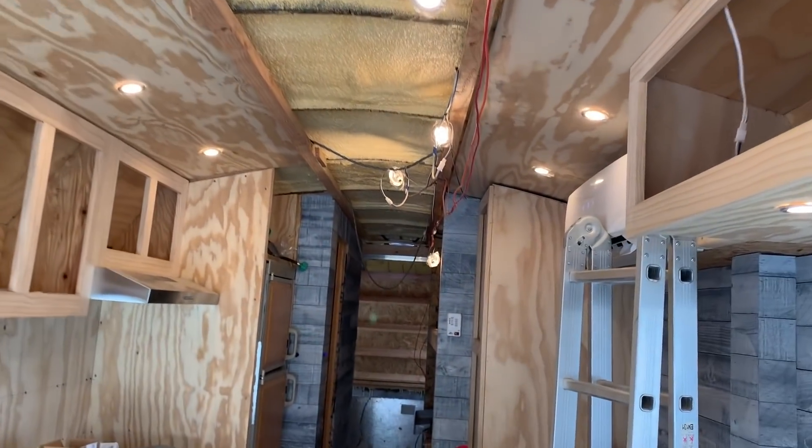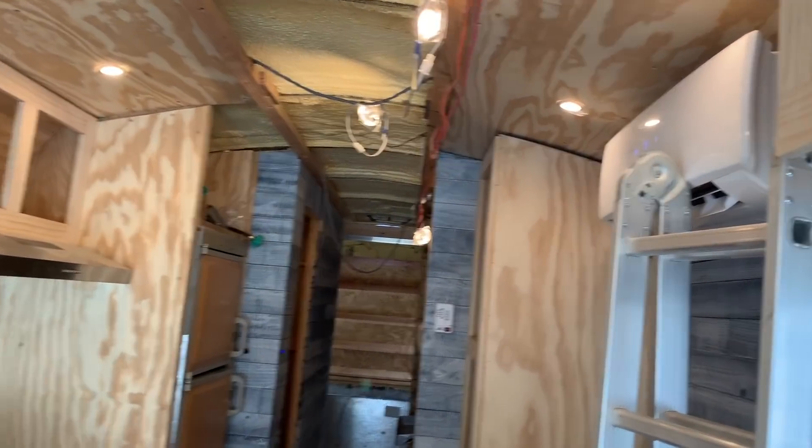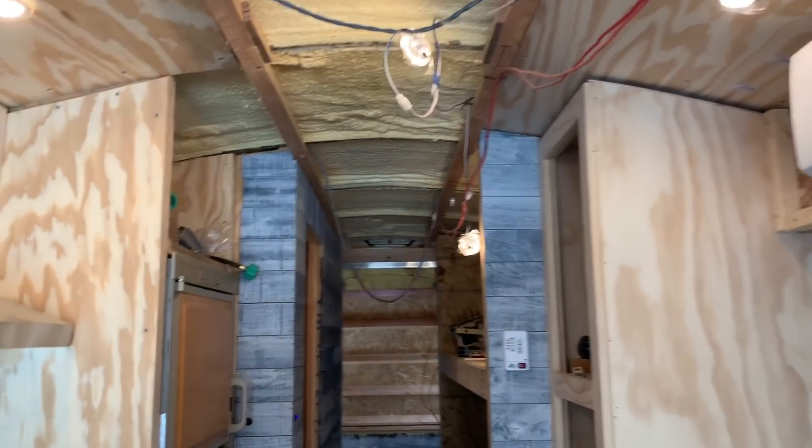Greetings and salutations — just a quick video because I have a question for any of you that are possibly in the know. As you know, I have all these LED lights exclusively throughout the bus here. I'll turn them on — as you can see, I think I have 20 of them so far and 18 of them hooked up.